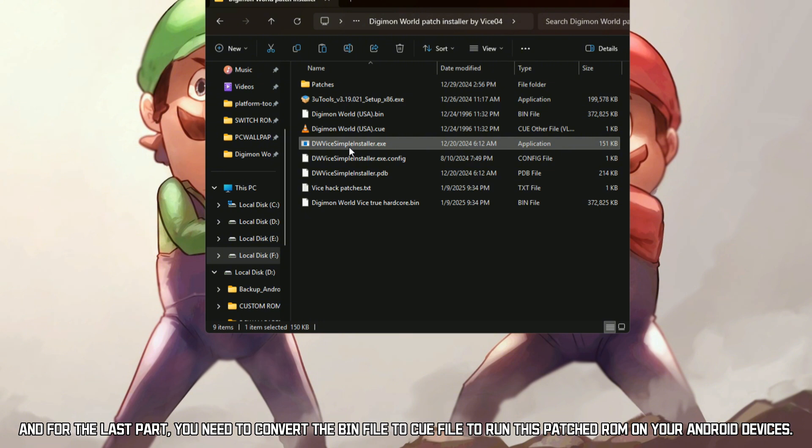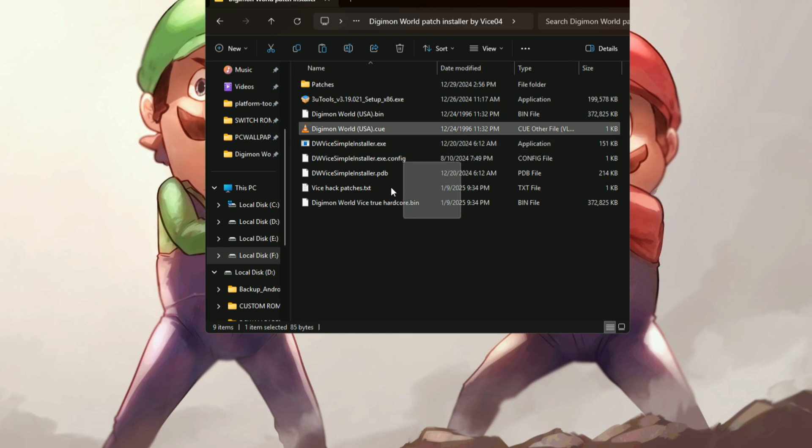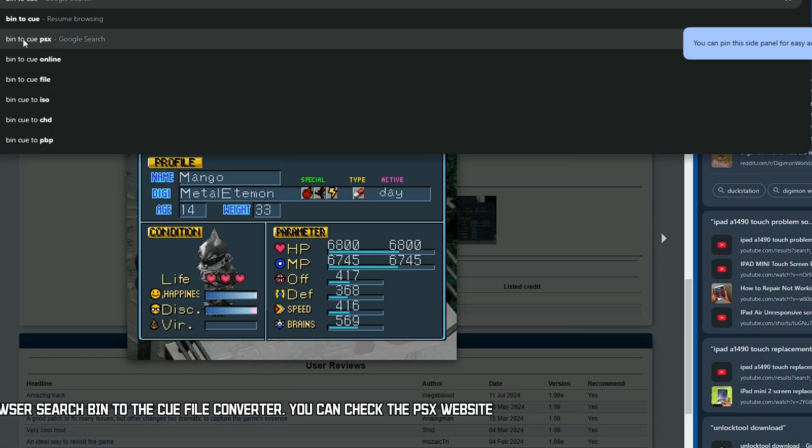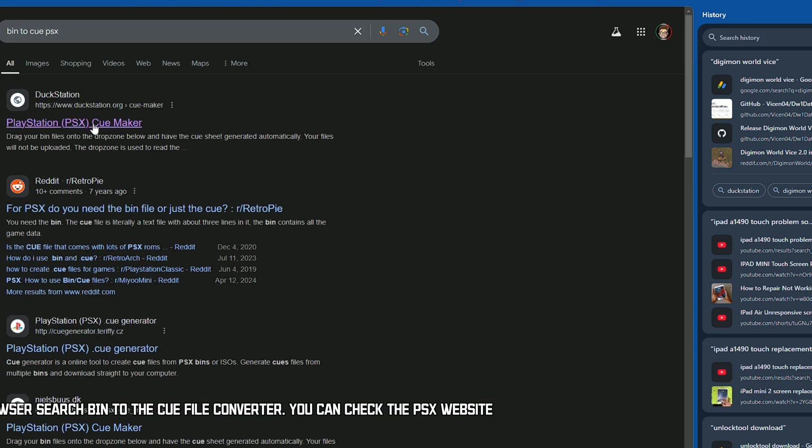And for the last part, you need to convert the bin file to a CUE file to run this patched ROM on your Android devices. From your browser, search bin to CUE file converter — you can check the PSX website.